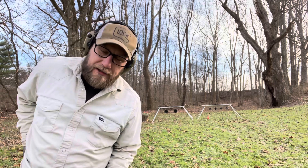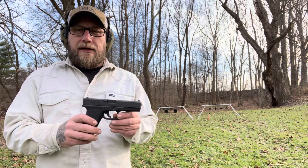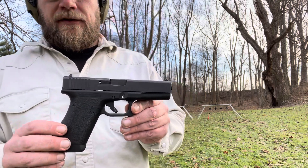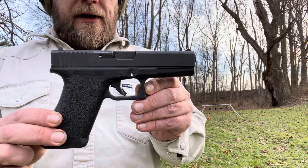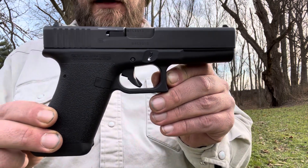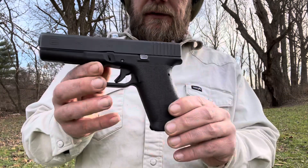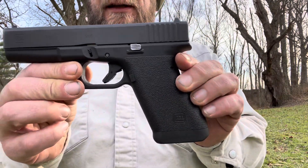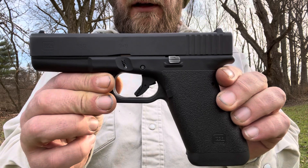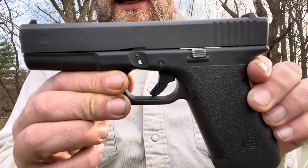Since this is our first Glock on the channel, I decided it would be appropriate to bring out the Glock P80. This is Glock's retro version of the original Glock — the first one they made for the Austrian Army. It is 9mm; this is pretty much just a Glock 17, that's what they were called when they hit the civilian market. This was called the P80.